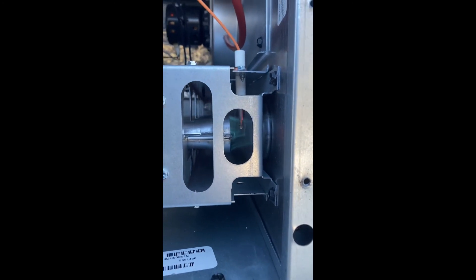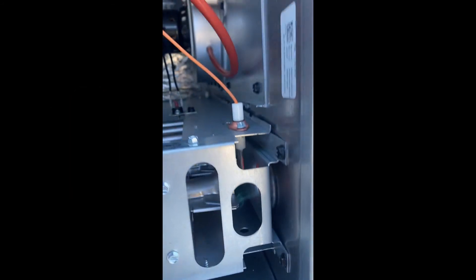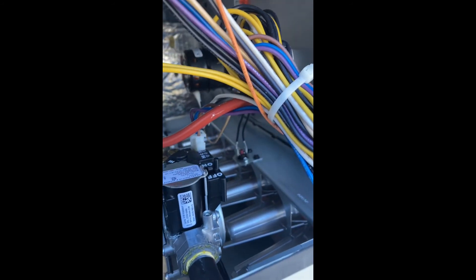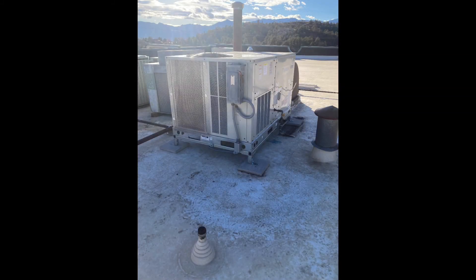Let's check our burners now. The burners are good — nice blue flame, steady, no flame rollout. The draft inducer fan is spinning and running. The flame sensing rod is completely engulfed in flame. Make our final wire connections. There it is, finished and ready to be put into service.